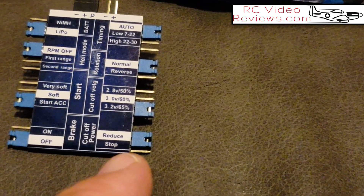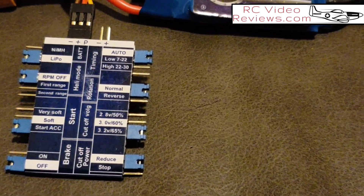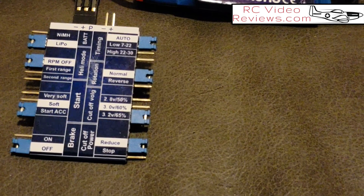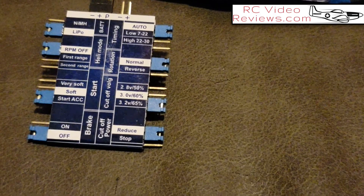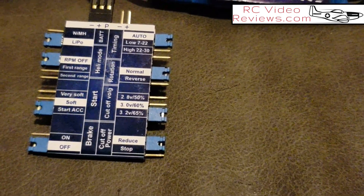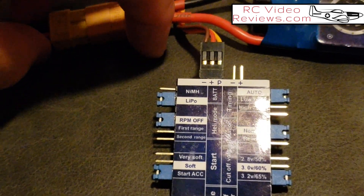I don't ever run my batteries below 3.5 to 3.6 volts under load, so off-load I like to see 3.7 to 3.82. I set mine at 3.2 volts and reduce power to 65%. For the final option — what happens at cutoff voltage — I think it's a really bad idea to stop the ESC altogether because that means your plane is going down. I'd rather waste a battery than lose a plane, so I have it reduce power rather than stop. In my flying career when I've gone below cutoff voltage, I've been able to get the plane back on the ground.